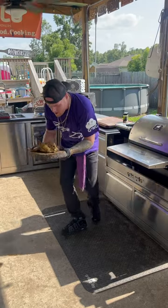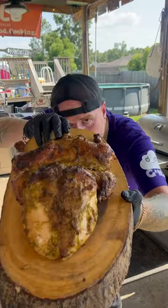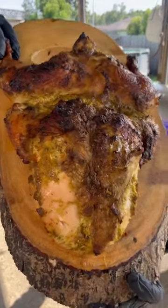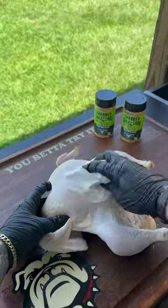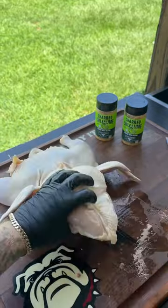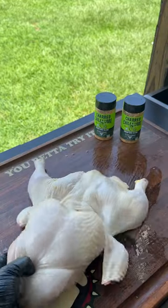I'm fixing to learn y'all that chili lime bullfrog chicken and it is absolute fire. Let's go! With that chicken, dry brine it, slit them legs, start cutting that breast back, flip it on over, get the wingtips knocked out. That's that bullfrog chicken — we treat it like a side chick.